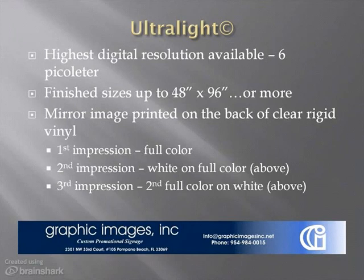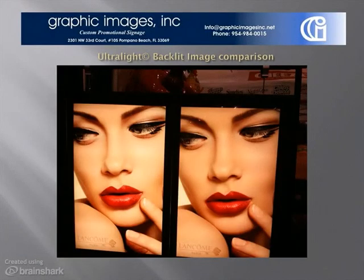Depending on image size and distance, you will see details and depth of color and richness that bring the image to life from one foot or ten feet away, any size up to four feet by eight feet. Here's an example to help illustrate the Ultralight difference — a before and after, if you will.